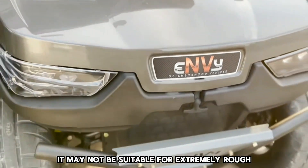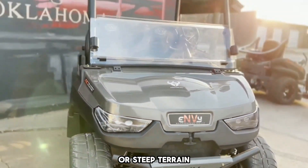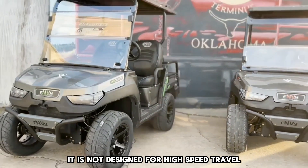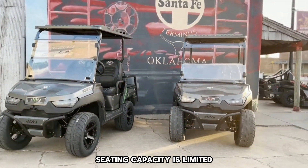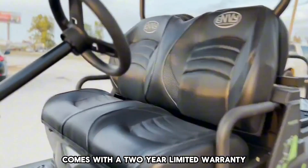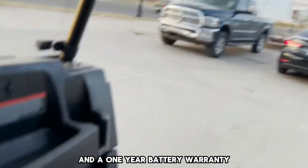Cons: The Enve Golf Cart's range is limited by its battery life. It may not be suitable for extremely rough or steep terrain. It is not designed for high-speed travel. Seating capacity is limited. Guarantee: The Enve Golf Cart comes with a two-year limited warranty and a one-year battery warranty that is transferable to a second party.